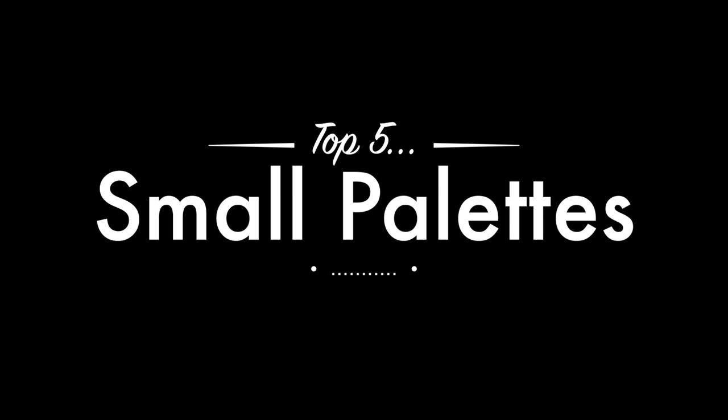Hey guys, welcome back. So I've got another video in my top 5 series for y'all today. This is going to be my top 5 favorite small eyeshadow palettes — smaller eyeshadow palettes that contain fewer eyeshadows in them. I'm going to run through my top 5, tell you why I love them, show you some swatches, and do another top 5. So let's get to it.